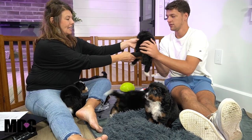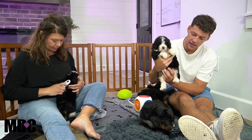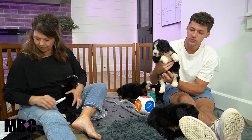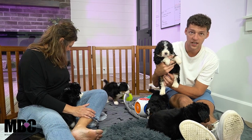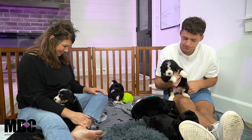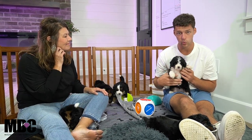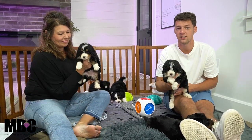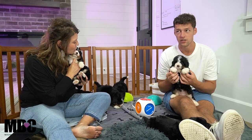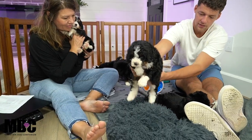This is Sato — S-A-T-O. Moving on to one of the boys, his name's Sato. He's got nice white socks front and back — I feel he's got some of the more prominent white socks in the group, which makes him kind of stand out. Beautiful tuxedo and a really nice face — really nice square, blocky face, which is something I do like to point out. Sometimes you'll get a little bit more of a pointy nose, so that's something I look for. Really neat looking puppy — that's Sato.